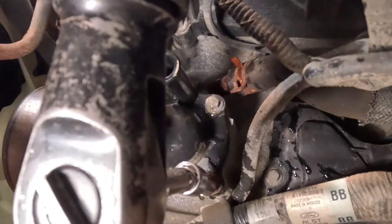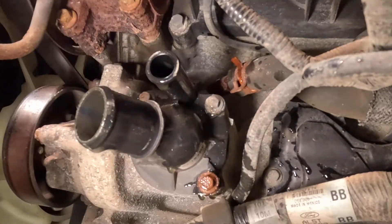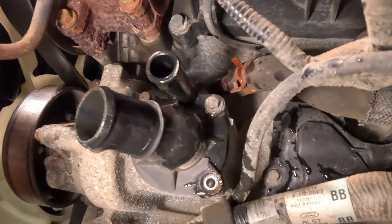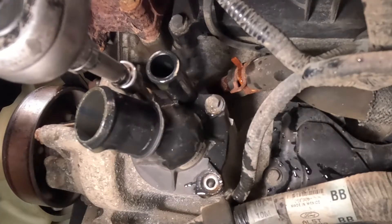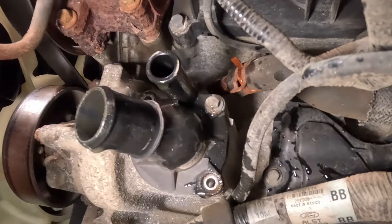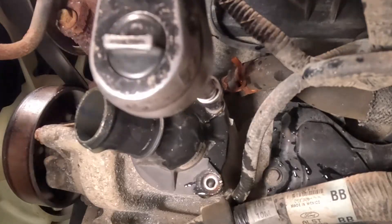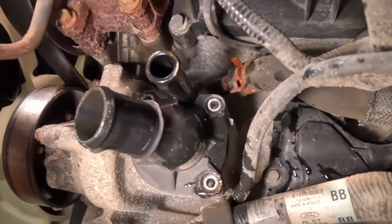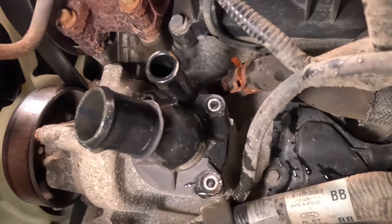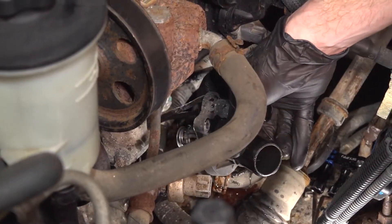I'm going to start with the lower one here. As always, we'll be inspecting the mounting hardware as we remove it, replacing it as necessary. Let's get that last one out of here. At this point, we'll take hold of the thermostat housing and remove it from the vehicle. Make sure we take that gasket with us.